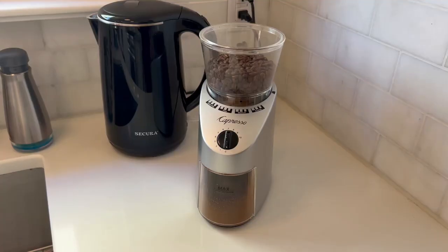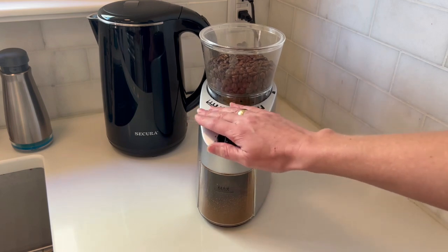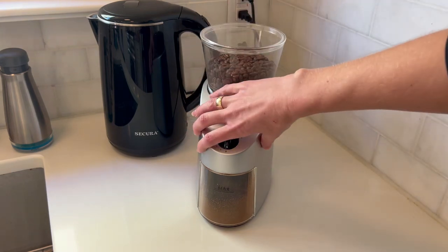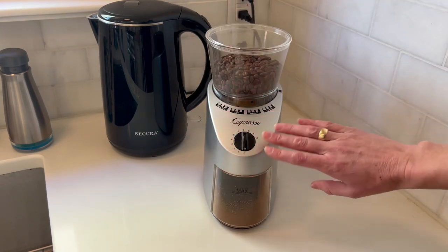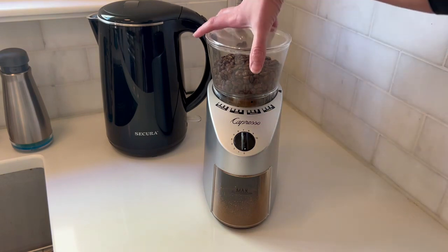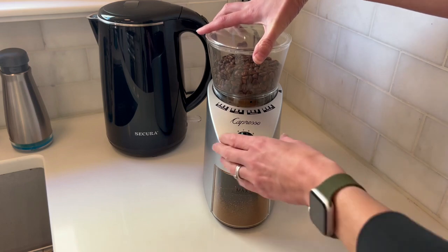We went through quite a few different burr grinders before we finally ended with this Capresso burr grinder, and we absolutely love it. It works so well — let's get into it.